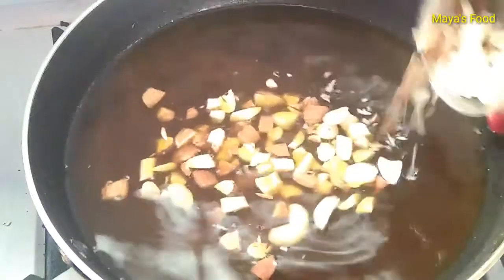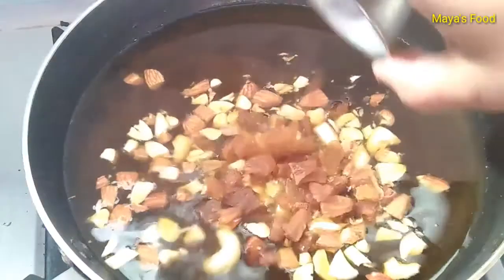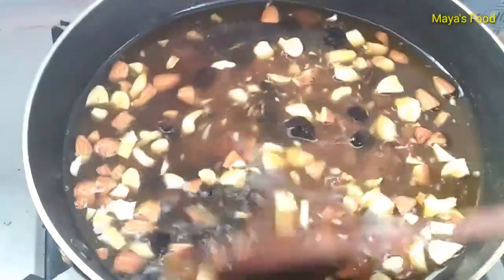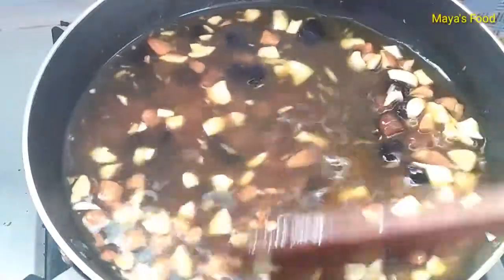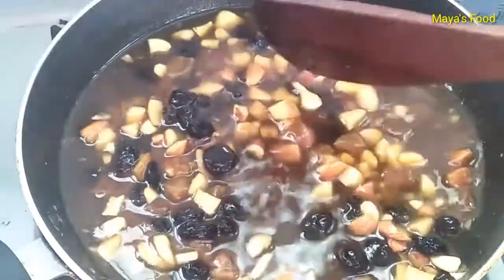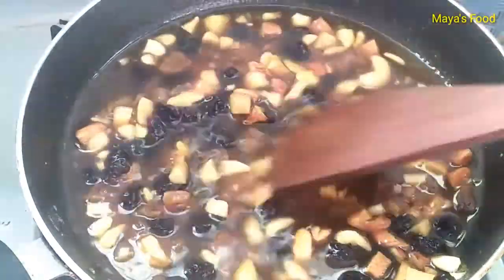Now we will add dry fruits. We will add a bit of manukha and a bit of black. Now we will add dry fruits again. The most special thing is that we have to get them soft — it will be soft.